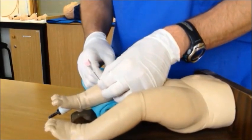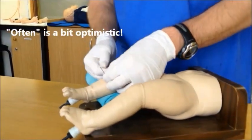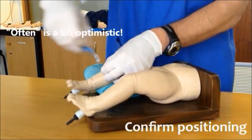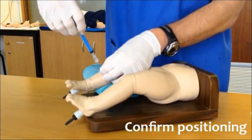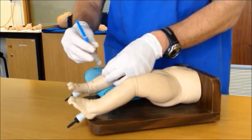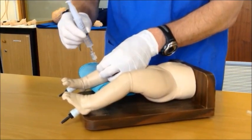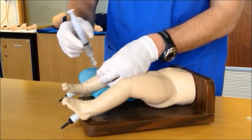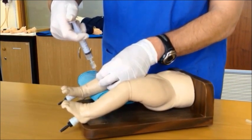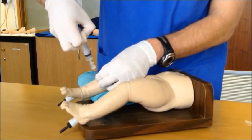Firmly grasp the needle, secure it to the skin, and remove the stylet. You will often have spontaneous flush of blood into the needle at this time. If not, attach a syringe to the end and aspirate to see if you can see any blood coming back. Another way to confirm position is to take a pre-filled saline syringe and attach it to the back of the needle. Infuse the fluid into the marrow space. Please note that there should be more resistance felt than with standard vascular access, but excessive force should not be necessary.